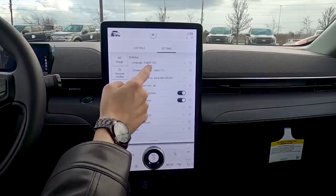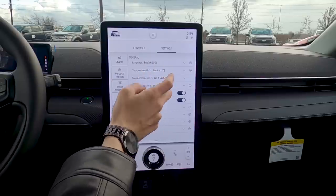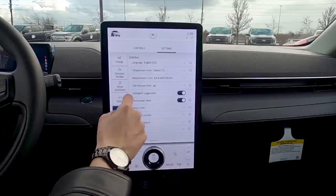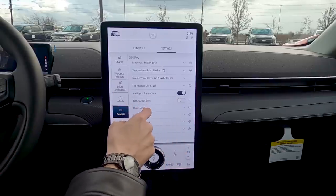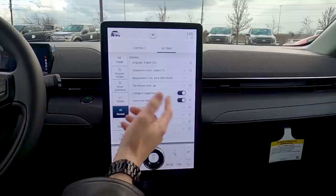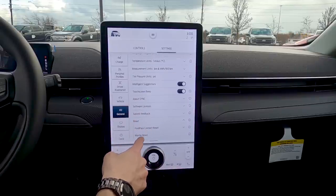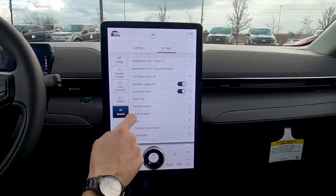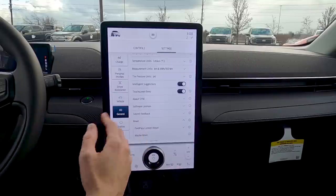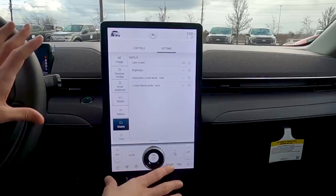General settings: change language between English, Spanish, or French; temperature between Celsius or Fahrenheit; and distance between kilometers per 100 or miles per kilowatt-hour. There's also a touchscreen beep — if you don't like it, you can turn it off. Reset options let you reset Ford Pass Connect or perform a master reset to factory defaults — useful if the screen or your phone connection is giving you trouble.